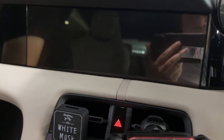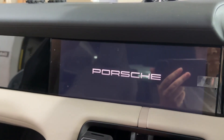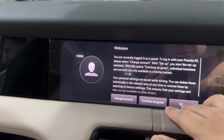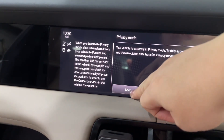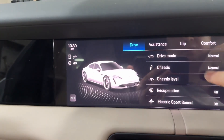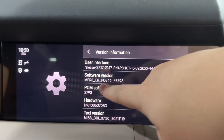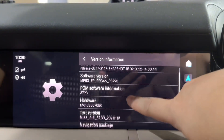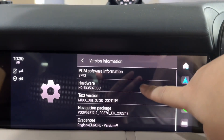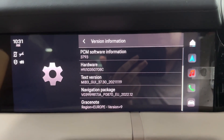Let me show you the old map. This is a full electric vehicle. You can see there's no map right now, and you can see the software version — MPR, hardware version MIB3 GUI. This is the EU map 2022.12.